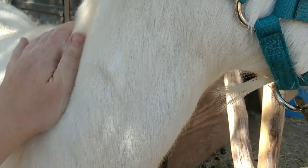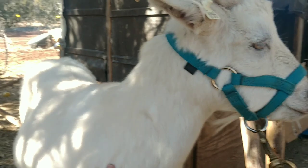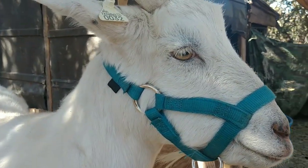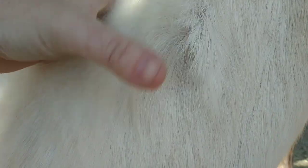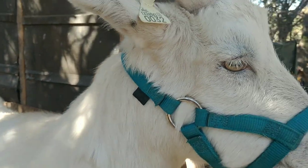I always ask if any of the goats have had vaccinations so I know what might be going on. She did have one when she was a baby and the previous owner showed me the record. Occasionally vaccinations will cause a lump — that's what this one is. Most lumps you don't have to worry about unless it's CL, which is a disease.